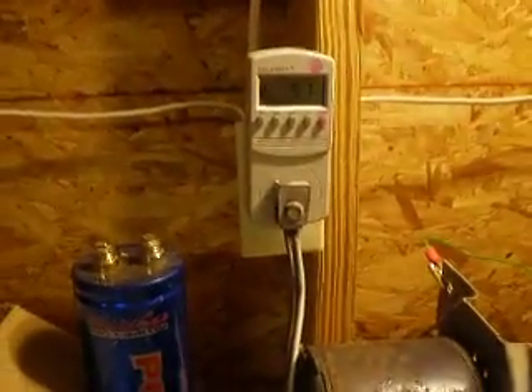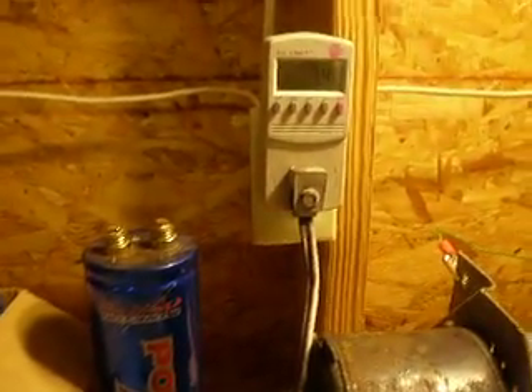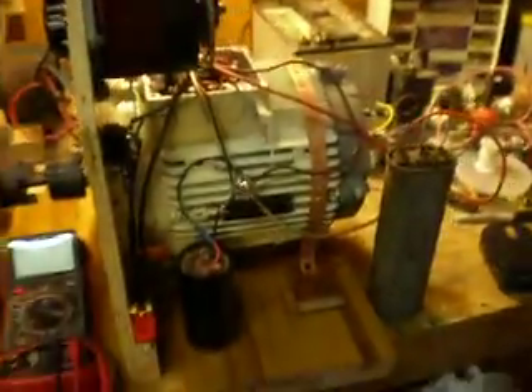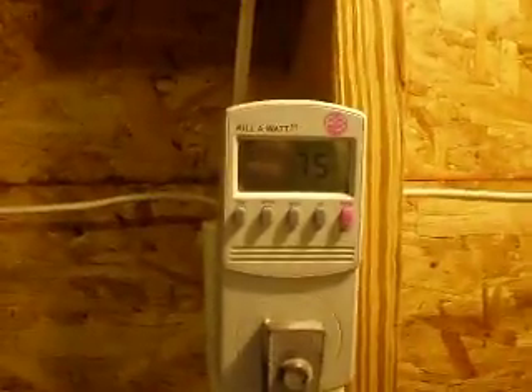Now we want to go - 58 watts. We're going to go ahead and turn the dial down back to line voltage. We're going to go ahead and switch off the variac, then switch it off. We're down to about mid-70s watts.